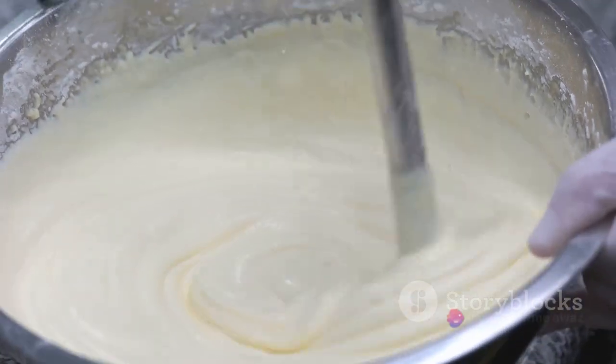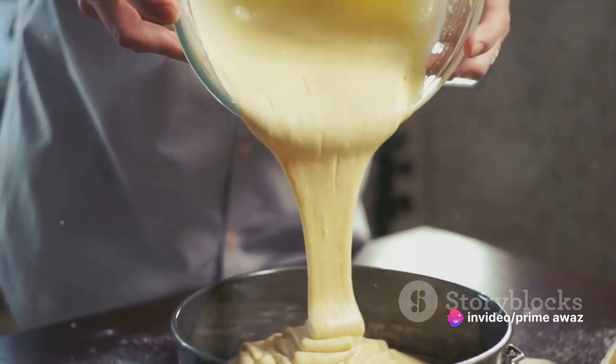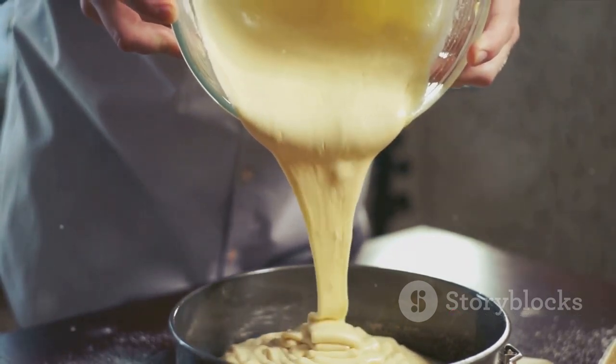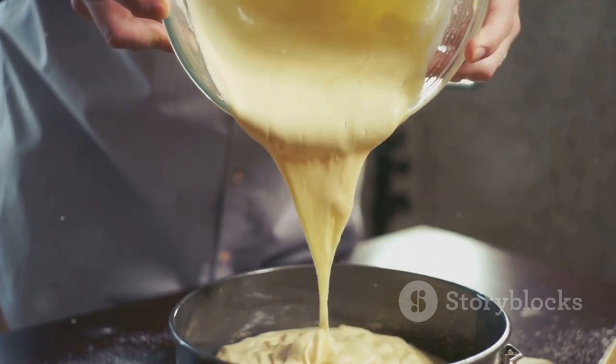A smooth batter is the secret to a fluffy cake. The importance of a well-mixed batter cannot be overstressed. It's not just about combining ingredients — it's about creating a uniform texture that will bake evenly, giving you that perfect crumb you're after.